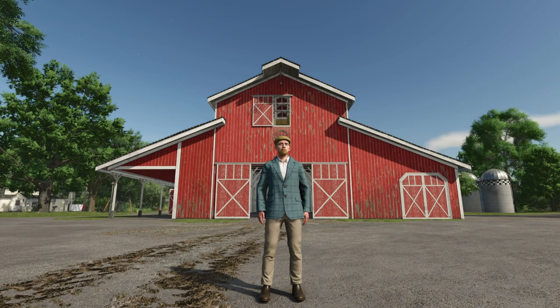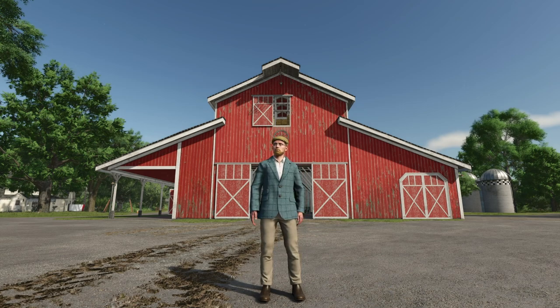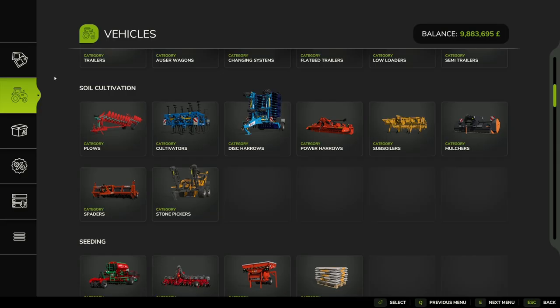Hello and welcome to this first look mod video. Today we're going to be looking at the Ermu Levante 7L by the SMI Modding Team. Let's jump in and have a look.